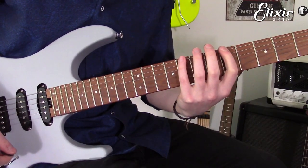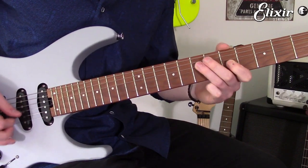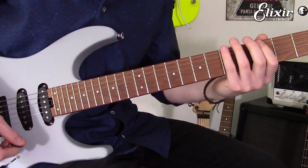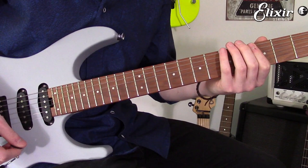Most of us have this scale burned on the back of our brains — the humble minor pentatonic scale. One thing that totally revolutionised my playing, however, was to make use of the positions that surround it.